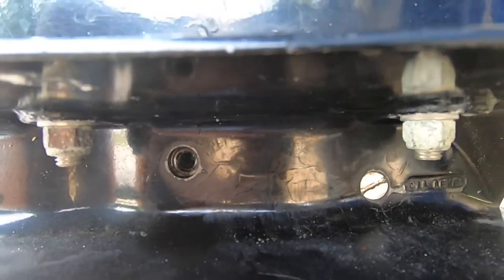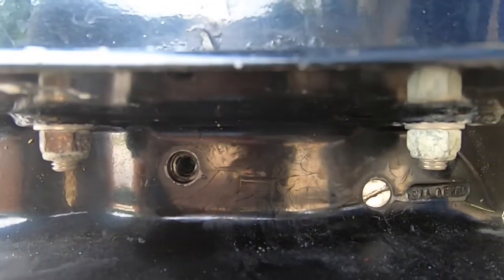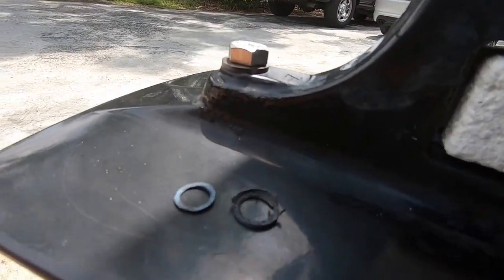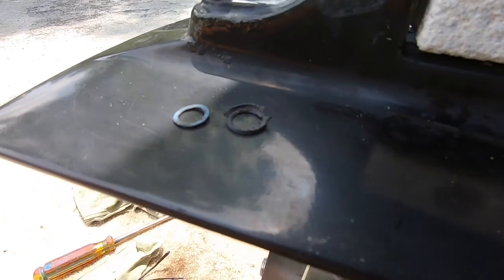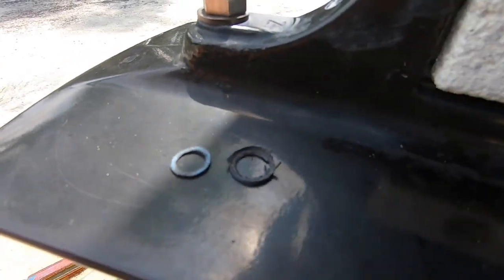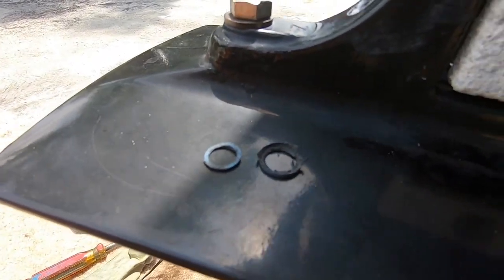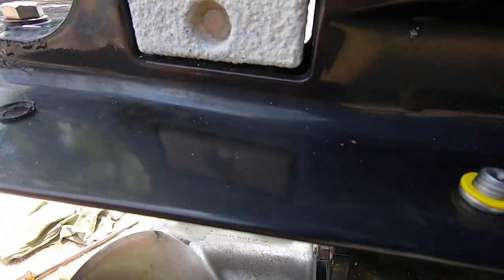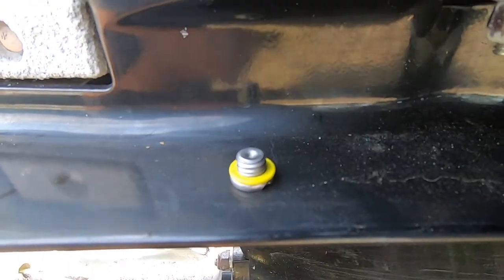We want to make sure that we clean out the old threads and remove the old seals. Found one of them that looks pretty rough. So we're going to make sure we get all the O-rings out — we got two out, we need another one. And here's a brand new seal.